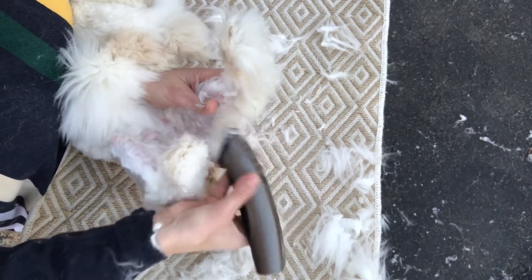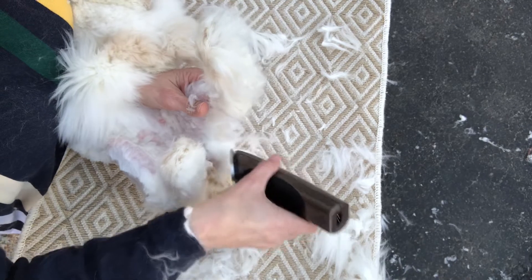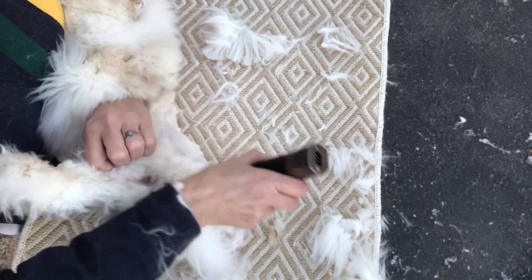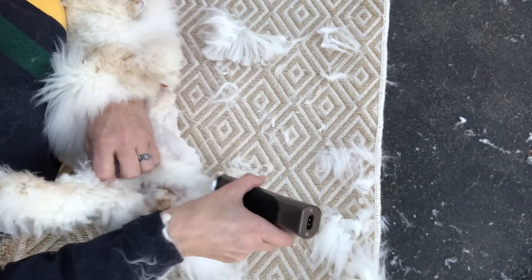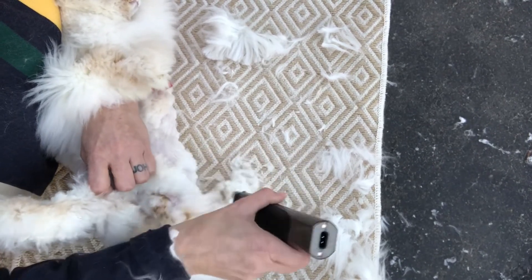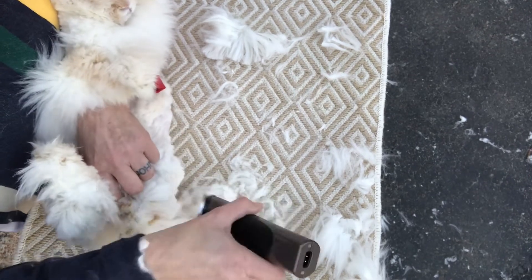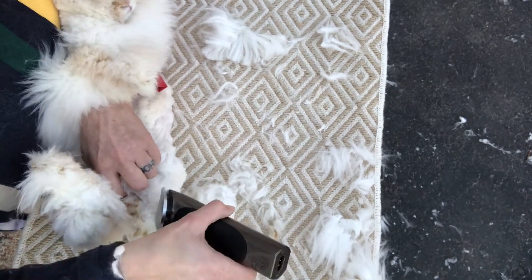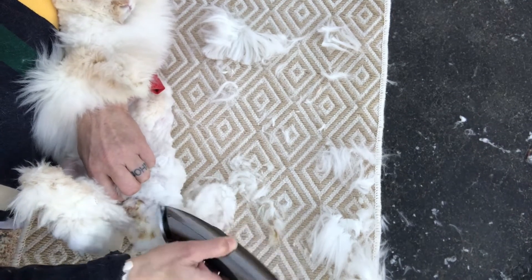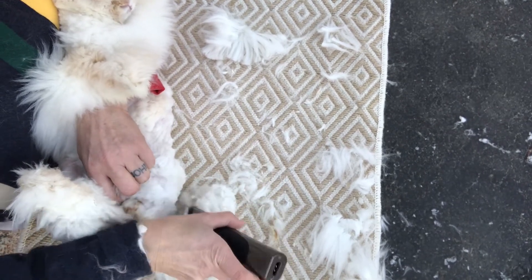That's one leg — I'll just clean up the other side. Now that I got off what I wanted, I can cut it a little shorter. If it was summertime I would clean her up and put her in a little lion clip, but I don't think she really cares what she looks like, so we're just going to do a maintenance clip and clean up the yuckies and put a sweater on her.